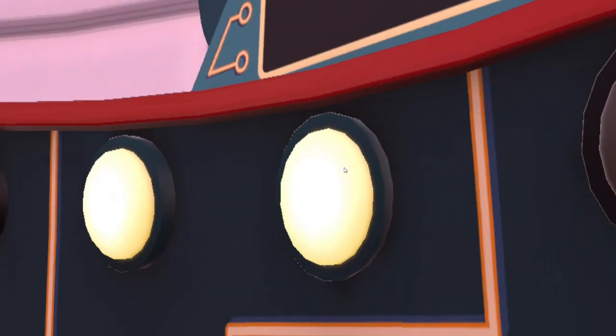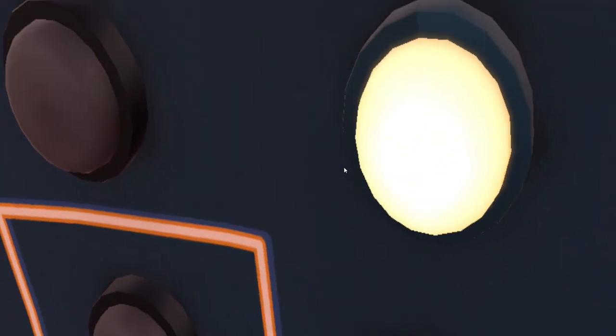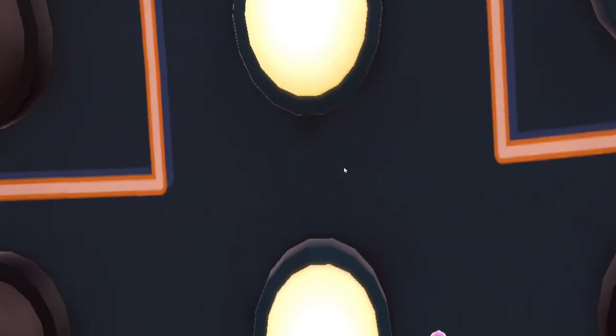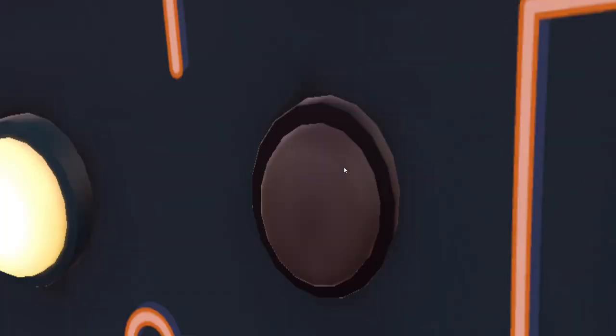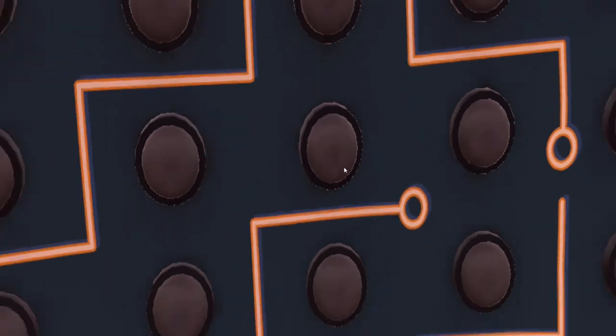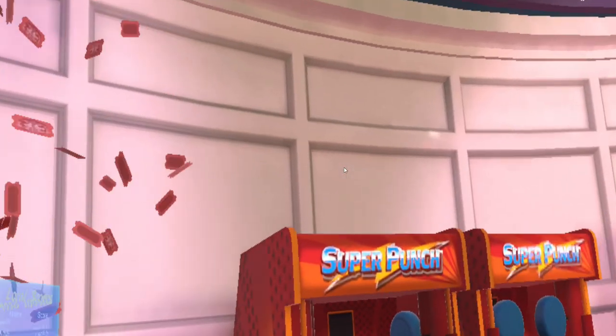I quite liked it and yeah, it definitely does give you a good feel for the real machine. Does anybody know of any other games that have got boxing style mini games in VR? I'd be interested to see if anybody else has found anything that I might enjoy.